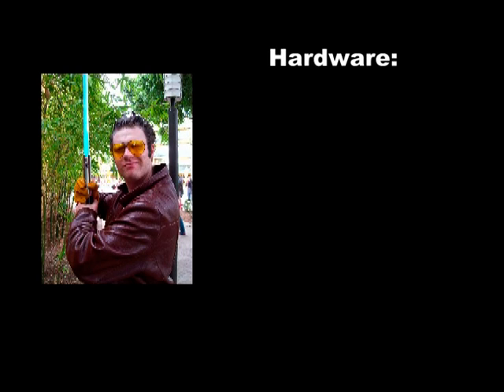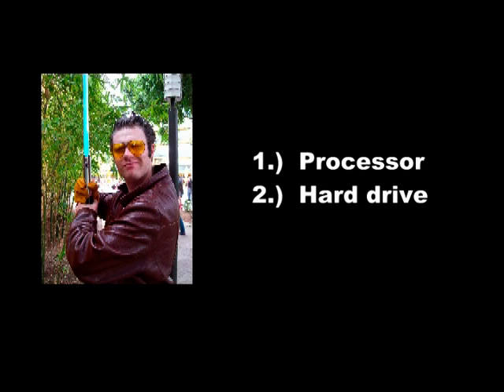First off, the hardware. Chances are, if you're watching this, you've already got a computer, and fortunately you don't need a particularly good one to make an abridged series. The only two things that are really important are the processor and the hard drive. A reasonably fast multi-core processor will generally let you spend more time editing and less time waiting for your footage to compile. But if all you've got is a slower one, no big deal, just a little more waiting.